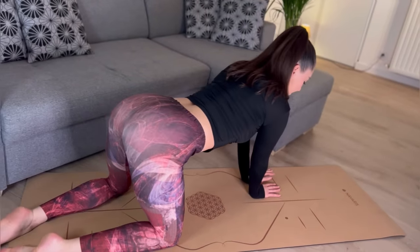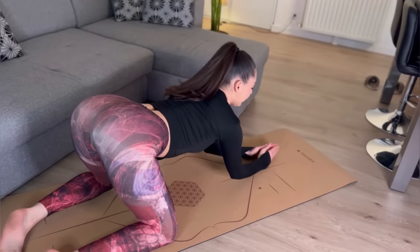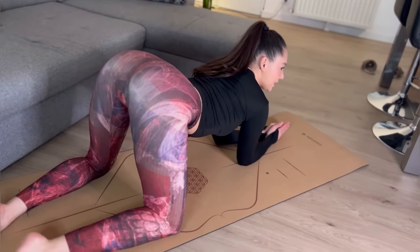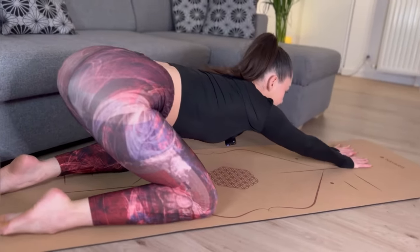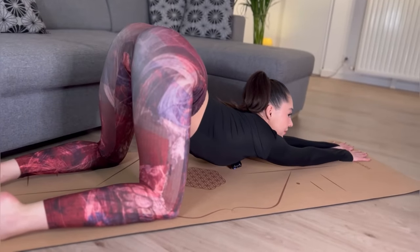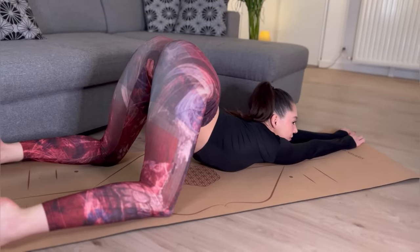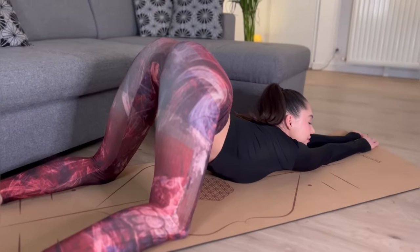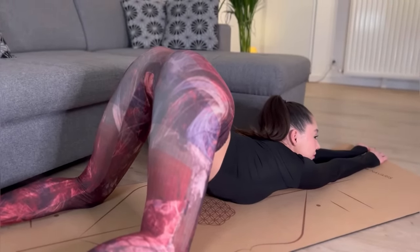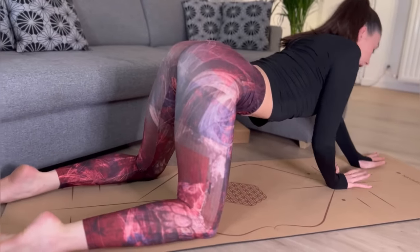Let's go deeper on the floor. We are going deeper to stretch our back side. And we go up.